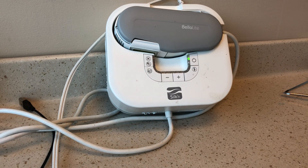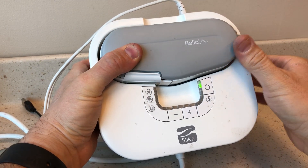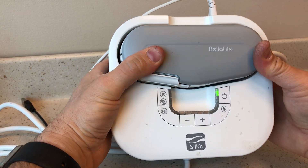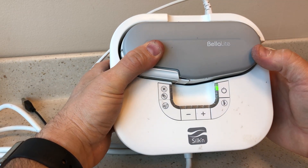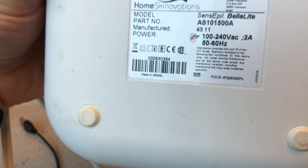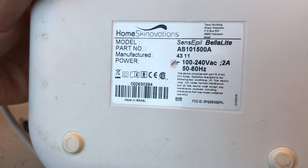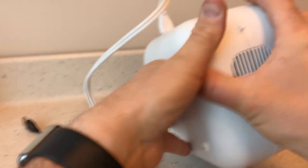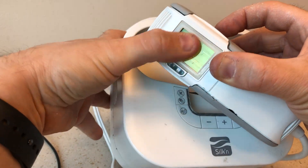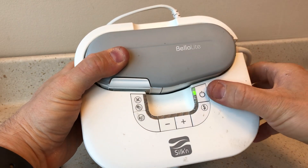Okay, hi folks, we're back for another teardown. In the last video I posted, you saw me tearing down another hair removal device, and this one I didn't get to because the other one turned out to be very complicated. So we're back to finishing up this one quickly. This is the Sensepil Bella Light, manufactured in Israel by Homeskinovation — essentially a high-intensity lamp that zaps hair follicles.